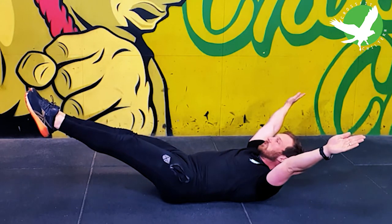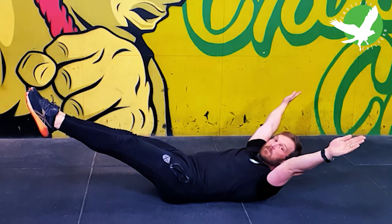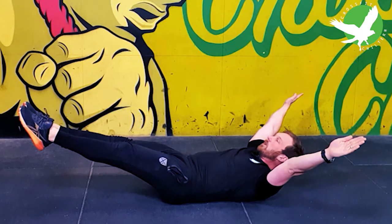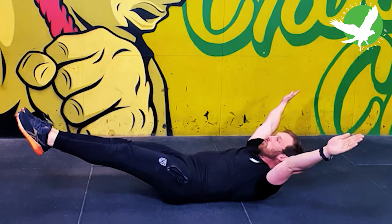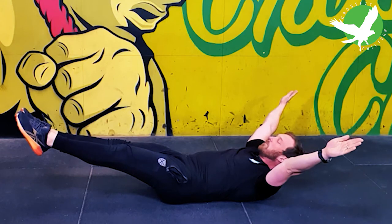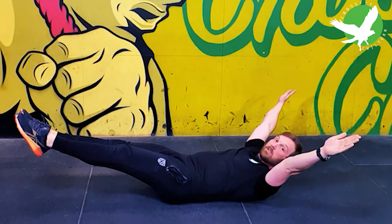Point your toes, squeeze your legs together and feel this hollow shape. If that's comfortable you can lower your legs down more, but really focus on maintaining that pressure of the lower back down to the ground.